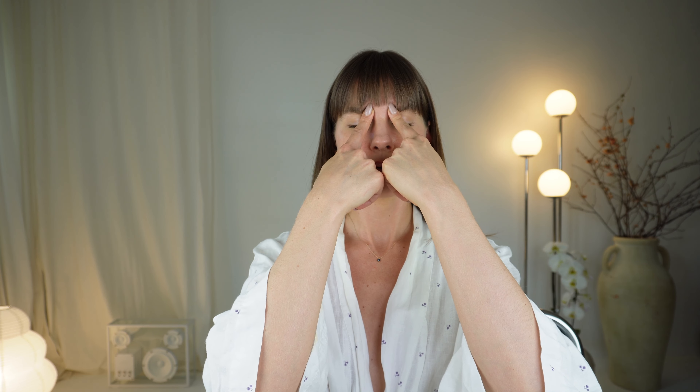Now moving on to the next point, BL2, which is at the start of the eyebrow. Using a medium pressure, pressing in, or you can do gentle circles if you like. This is one of my go-to points for lifting the brows, softening forehead wrinkles and the 11 lines between the eyes. It's also incredible for any kind of watery eyes due to allergies or sinus headaches.